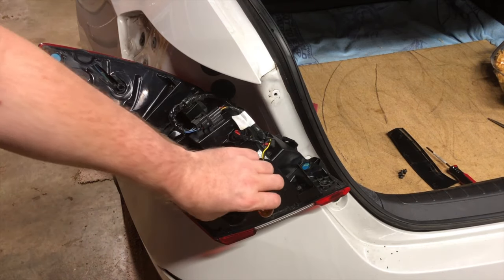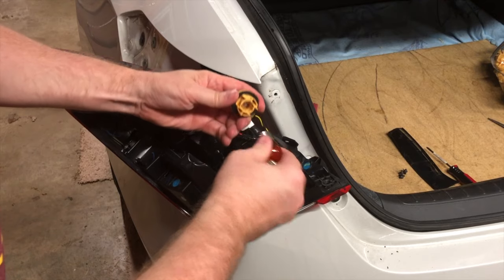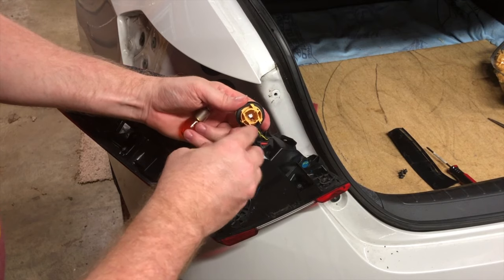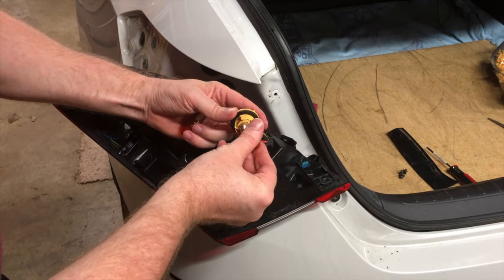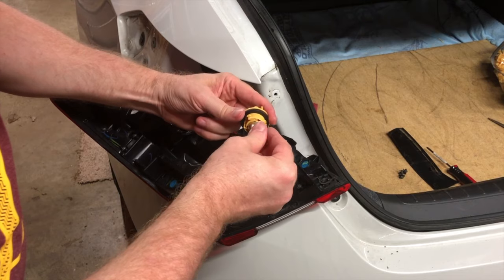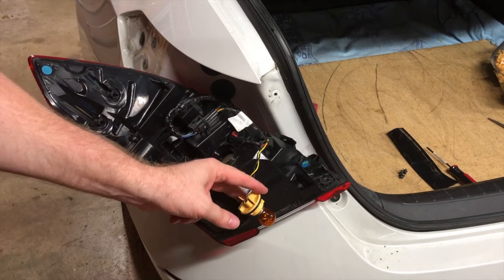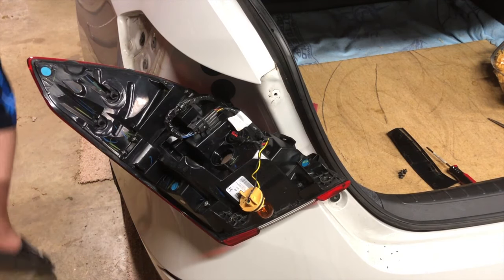We just undo the old bulb and put the new one in. There are grooves in the socket so it can only go in one way — you can't put it in wrong. Once you find the right position, just push it in and turn it slightly clockwise, and there you go.